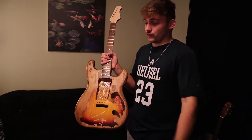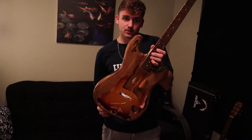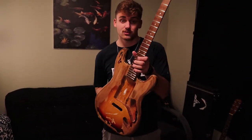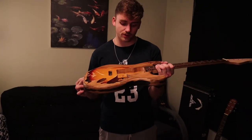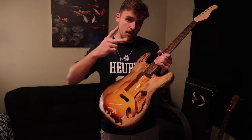That is Part One of the SRV Number One build. My next part I might even just finish the whole guitar, so when you see that video we might be playing this thing. I hope you enjoyed — if you're new to the channel make sure you hit the subscribe button, we do a lot of cool guitar builds on here. That about wraps it up, hope you guys enjoyed. Till next time, this is Nate — peace out.